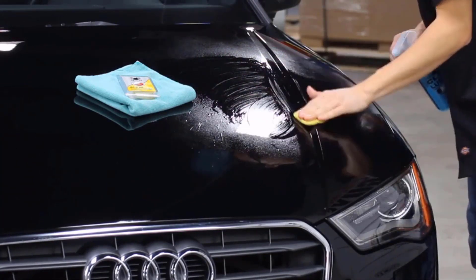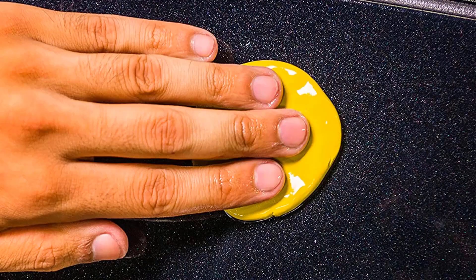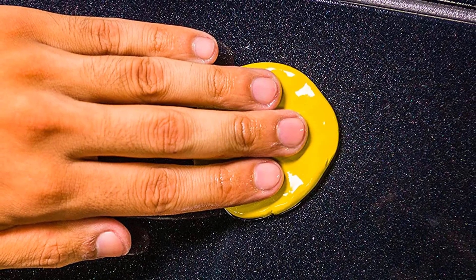The clay bar works great on paintwork, glass, plastic, and metal surfaces. The unique elastic yellow detailing clay pulls off contaminants like a magnet.